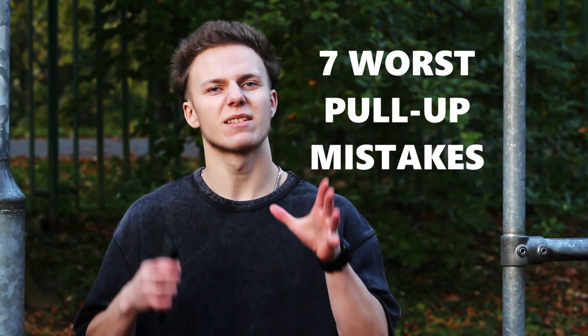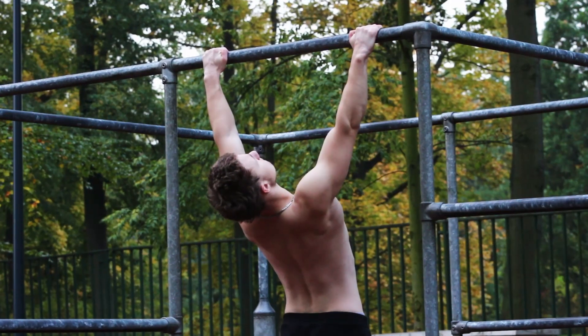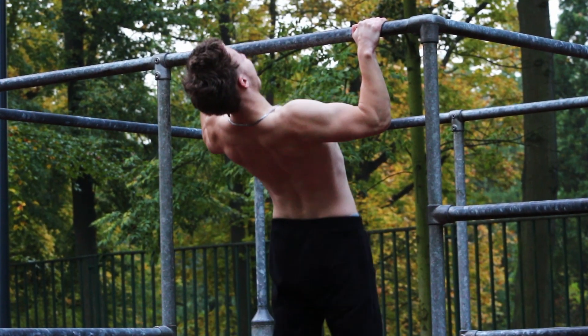Seven worst pull-up mistakes most beginners make that should never be made. Learn how to fix those mistakes right now to learn how to do correct pull-up form and accelerate your back muscles growth.